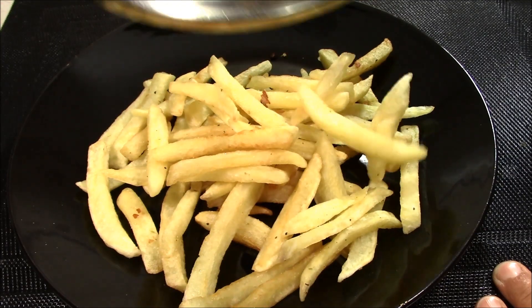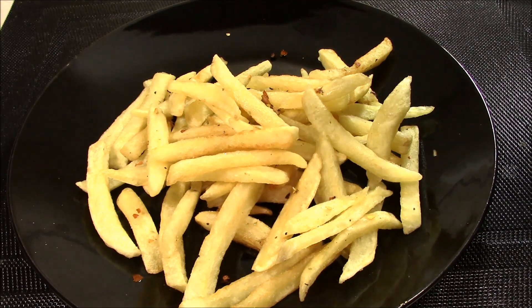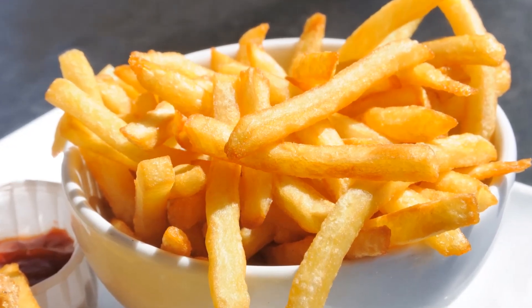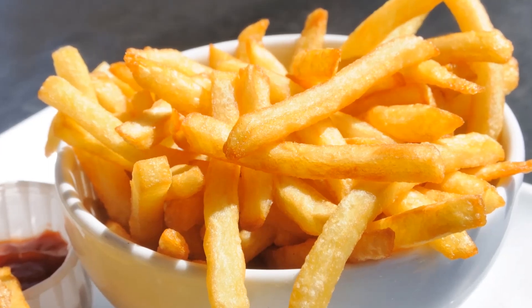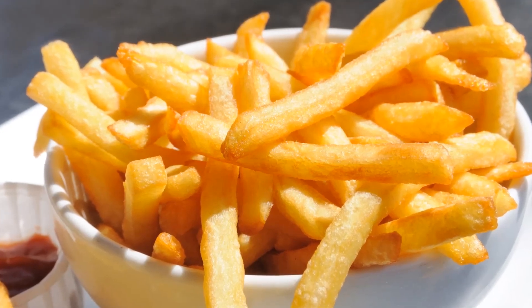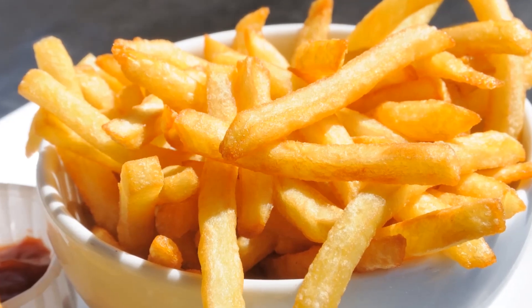We will add them to a plate and serve. You can see that our crispy fries are made very tasty. You can prepare them like this — make them half-fried first, then do the second fry. You can also fry them, put them in a bag, and freeze them to fry whenever you want. If you like this video, please like and share, and don't forget to subscribe to our channel. Thank you.